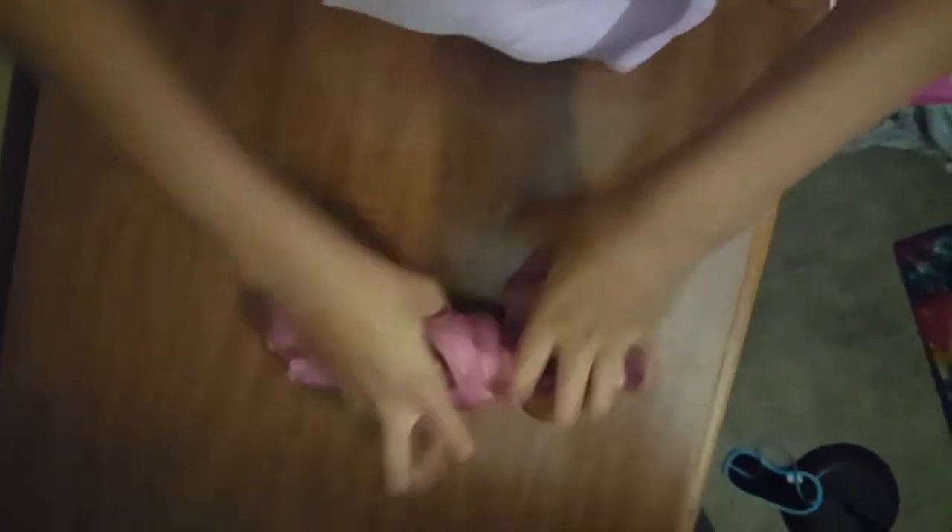Whoa, did you just see that big hand? I just made a bubble. Bubbles — I love bubbles!